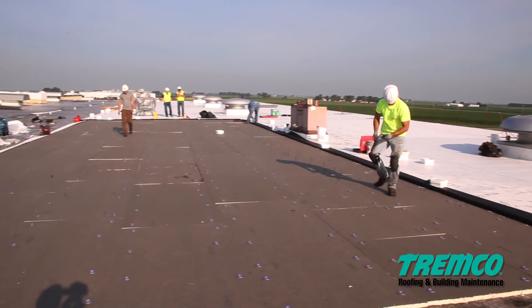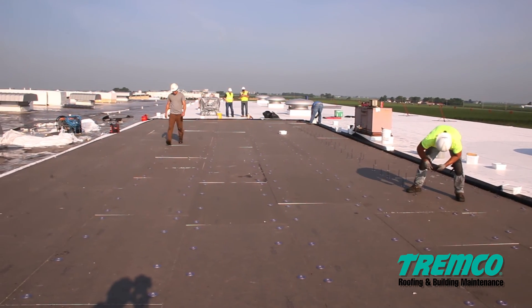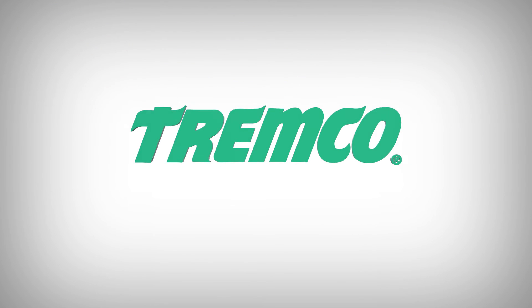ISOWeld saves you money and labor while giving your customer a higher quality roof. This is just another way Tremco is working for you.